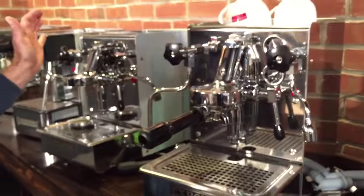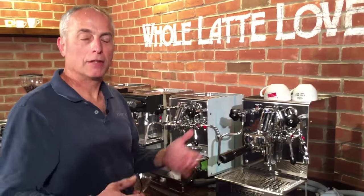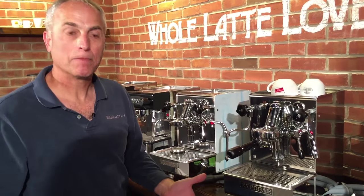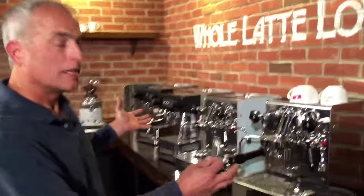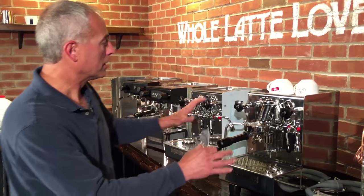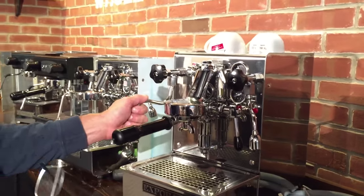Who are these machines for? Anybody that wants really good espresso and the ability to steam very well — make good cappuccinos and lattes — without having to spend a lot of money. These machines are a good value, really. When you look at them, they're not all that refined like a high-end Profitec Pro 700 or a high-end ECM or Rocket. They have a little bit more of an industrial look, but you make your own opinions.